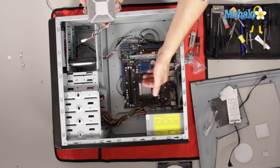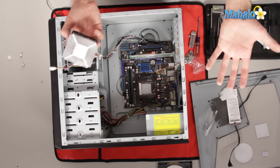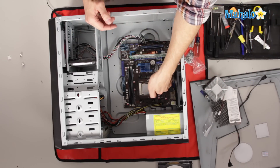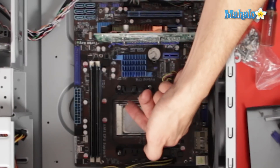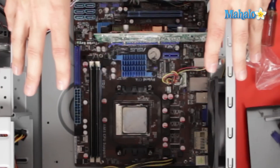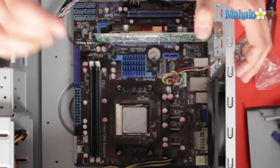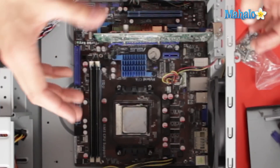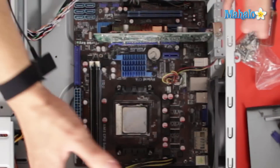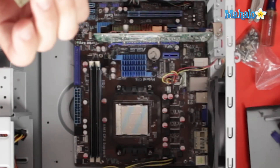The thermal paste you have here — you want to clean all of that off before you put on your new thermal paste. To install a new processor, flip up this little lever all the way up. Almost every processor these days is called a zero insertion force processor, meaning you don't need any pressure to actually install it. When dealing with processors, have your ESD strap on so you don't have any static. Touch the case to ground yourself. You want to grab the processor by the edges and just lift it right up. That's our processor.